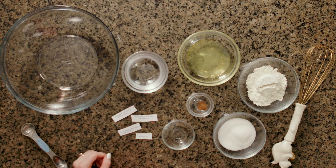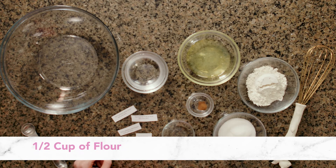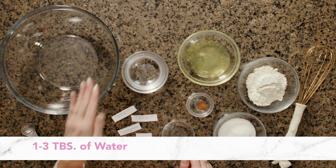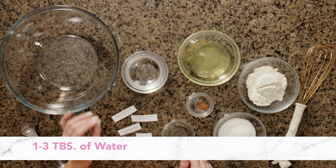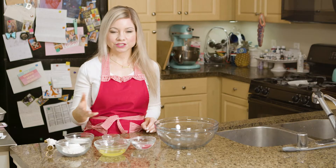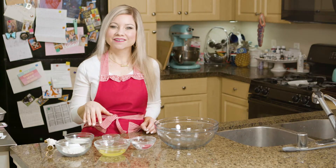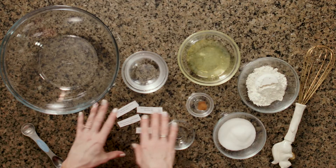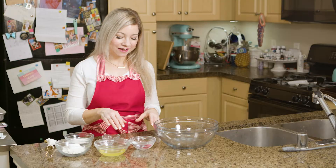It just takes a few simple ingredients: two large egg whites, half a cup of flour, a quarter cup of granulated sugar, half teaspoon of vanilla, between one and three tablespoons of water, and a quarter teaspoon of cinnamon. The cinnamon is optional — fortune cookies don't traditionally have cinnamon in them, however it actually just tastes really good.